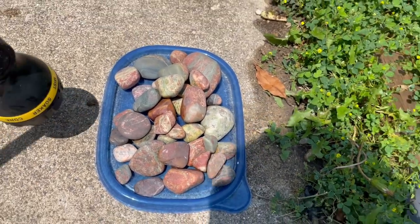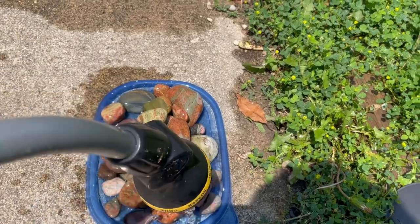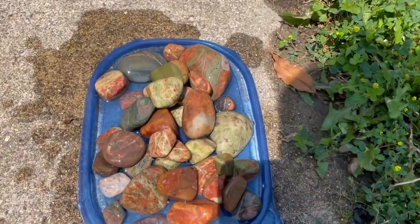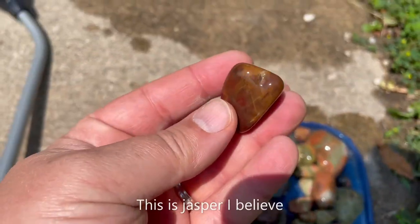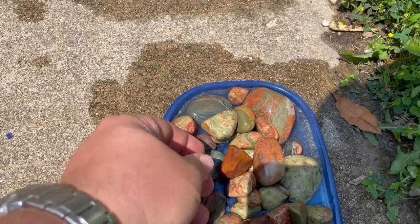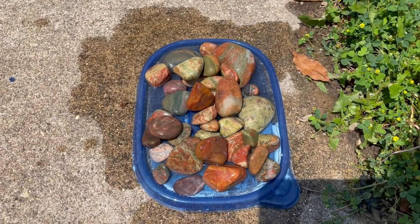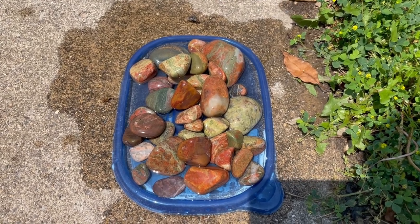But if I wet them down, you kind of get a preview of what they might look like once the polish is done, and there are some really beautiful stones in here. Lots of purples and reds and yellows — they're going to look really nice. You can see the color really pops when they're wet. So we're going to start these on phase three and see what they look like after that, and then put them in for a final polish.